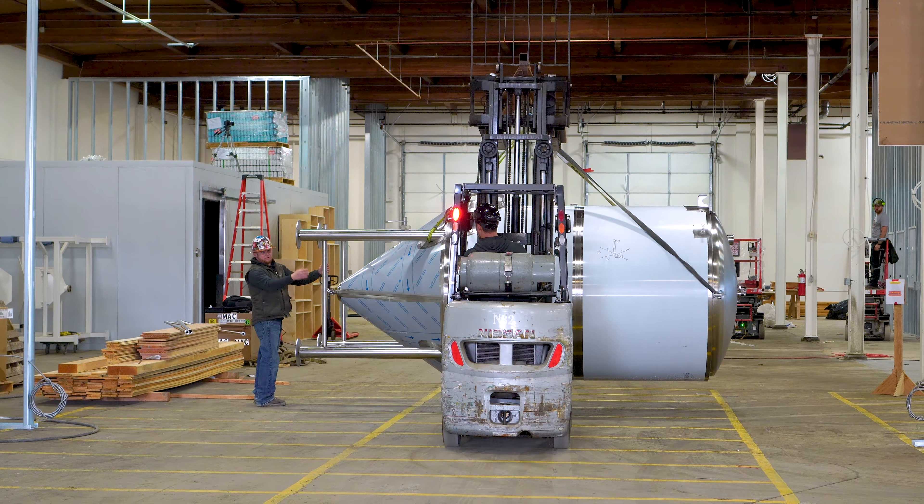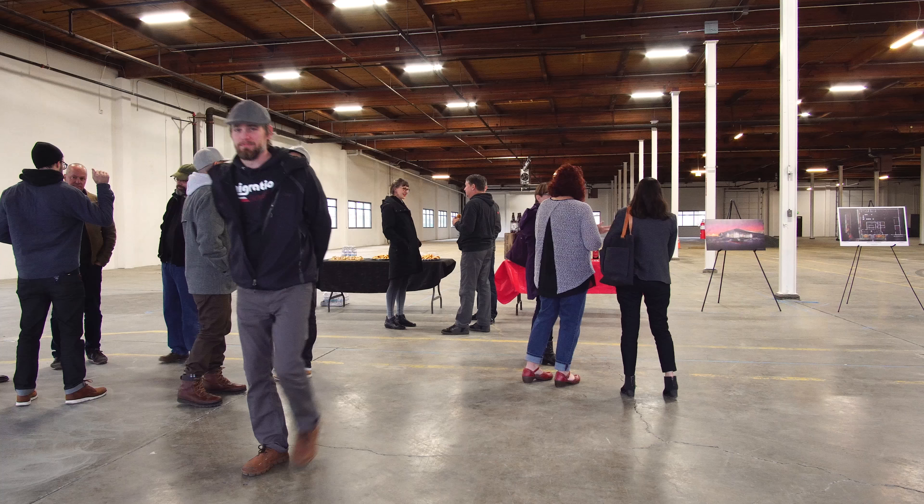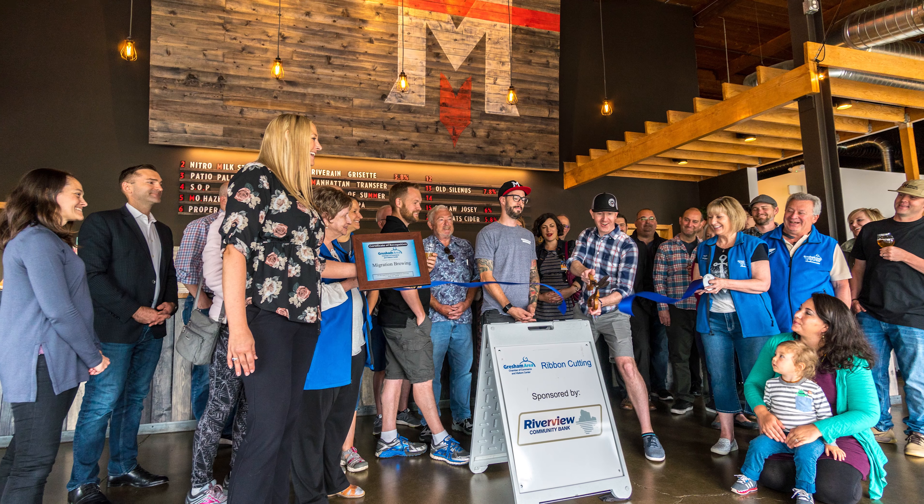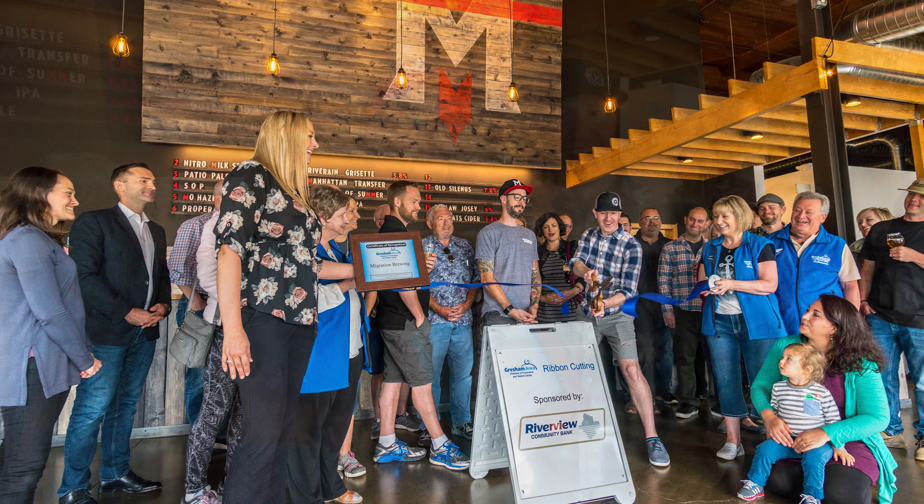To Gresham, we want to say thank you. We're overwhelmingly pleased at how smooth it went. There are always going to be hiccups, but there were few, and we worked through them together, and the project got done. Gresham welcomed us with open arms — they're a tight-knit community, and they've been amazing.